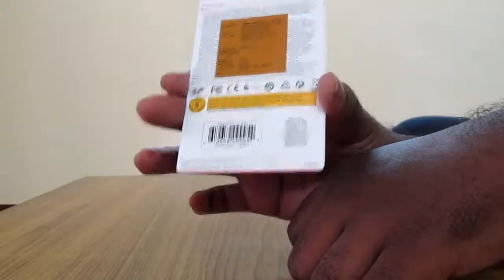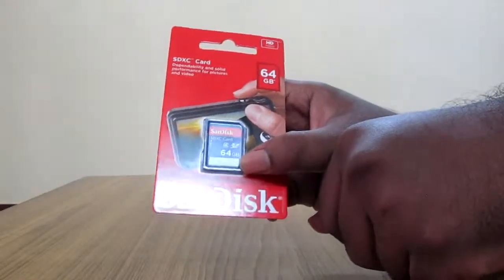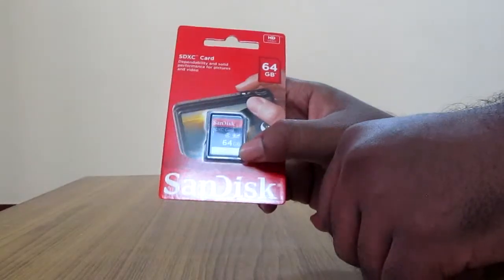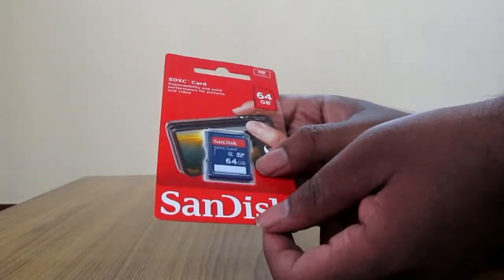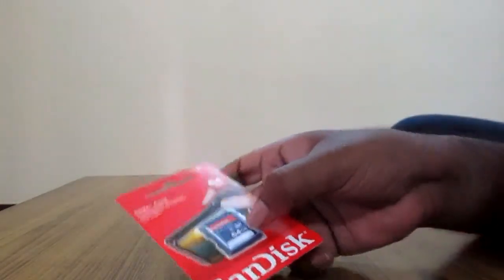I hope this product works good. If it does, I'll suggest everybody to go ahead and buy this product from Amazon India or from Flipkart for the same cost. That's all for the review, guys — the SanDisk SDXC 64GB memory card. Thank you for watching. Have a nice day.